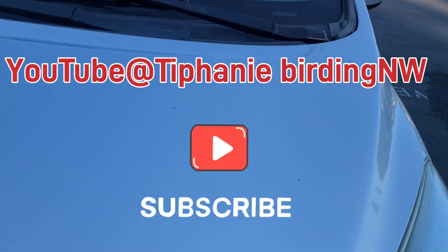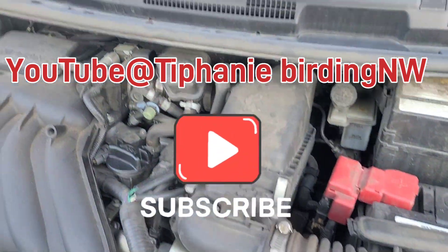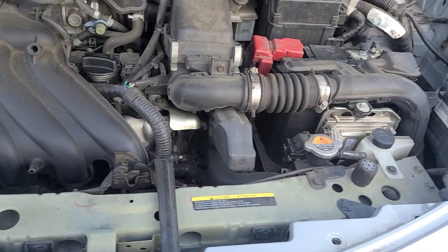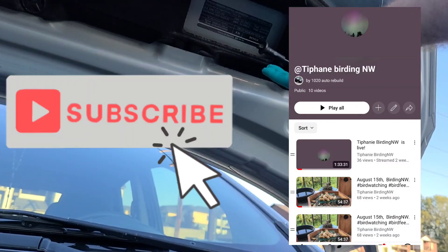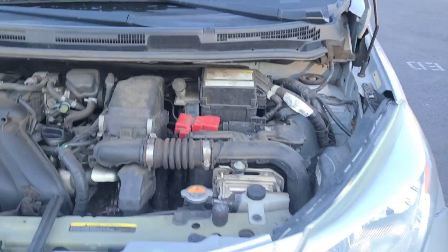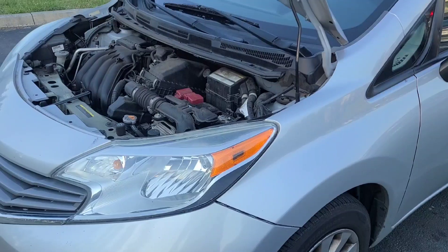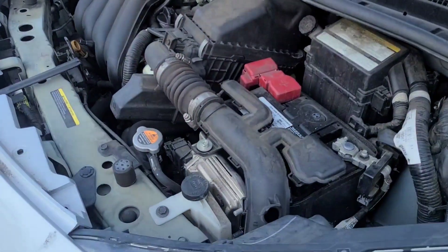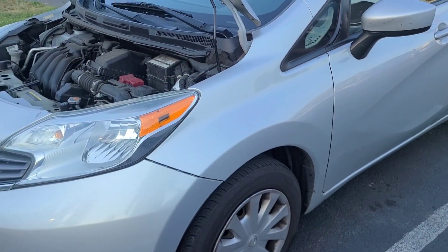This car is Tiffany Birding NW, which is Northwest. Go check out our YouTube videos if you like nature, birding — very relaxing. I will leave a link in the description for her channel. Highly recommend you go over there and watch her videos and subscribe to her channel. Let's get an oil change done on her car.